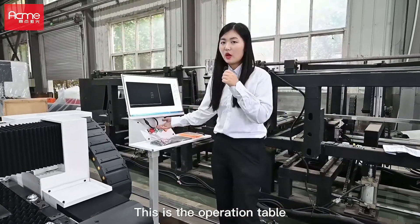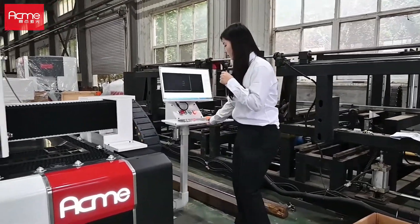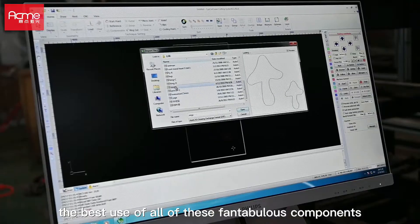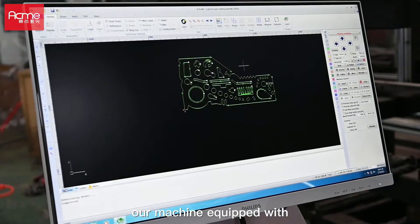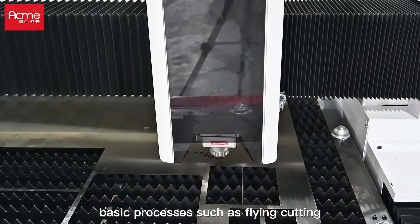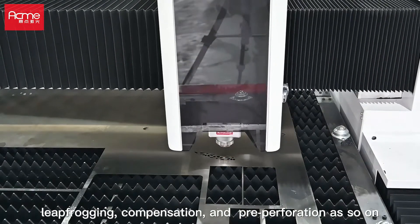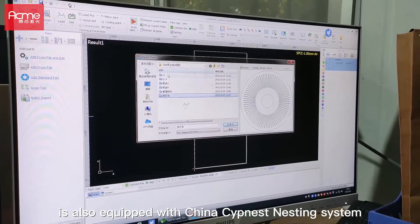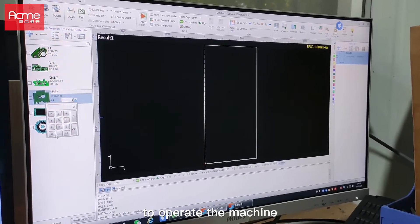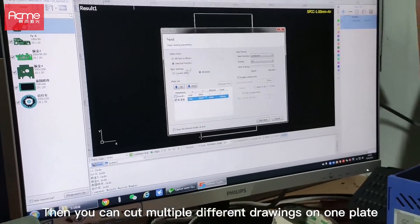This is the operation table. It is very easy to operate and can be moved. To make better use of all these components, our machine is equipped with the China top Beckhoff FSCUT 2000 cutting system, which supports basic processes such as flat cutting, leapfrogging, compensation, and pre-perforation. Our machine is also equipped with the China Subnest nesting system, available for your technicians to operate the machine and design the cutting path. You can cut multiple different drawings on one plate, which will save material cost.